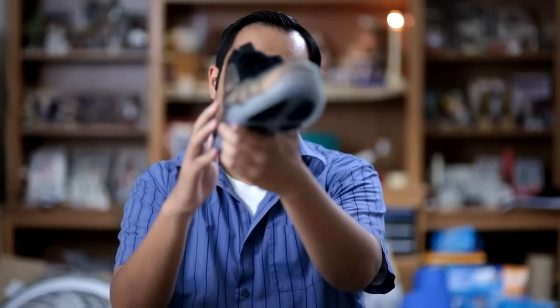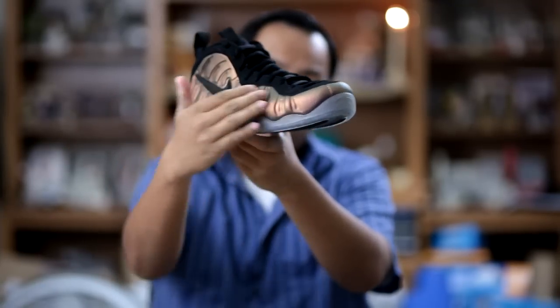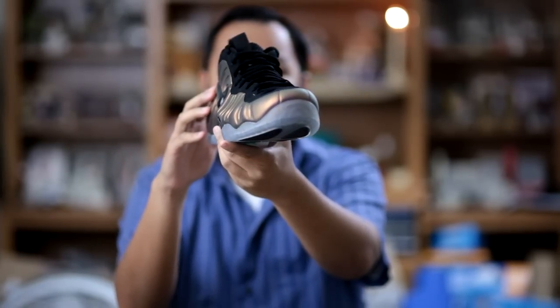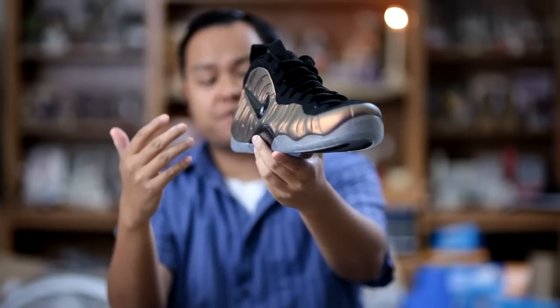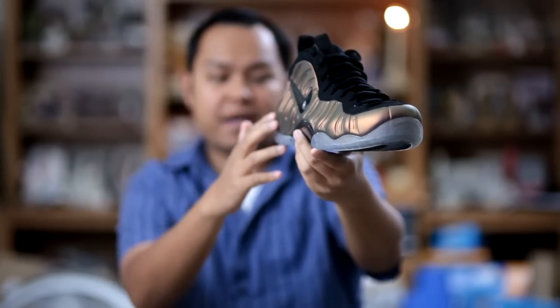This particular colorway of the Foamposite Pro features an iridescent Foamposite upper which many have referenced as a combination of three different past Foamposite colorways: the Copper, Pine Green, and Eggplant.